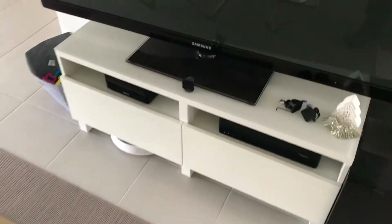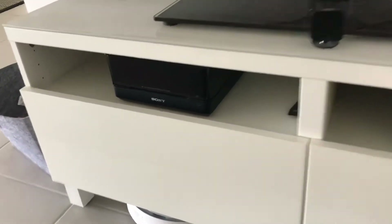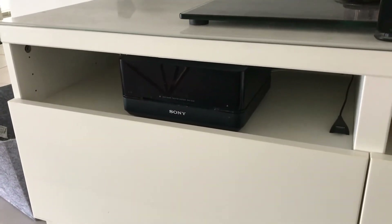Hi guys, welcome back. Today I'm going to do something I've been meaning to do for a while, and that is set up my home theater system surround speakers.